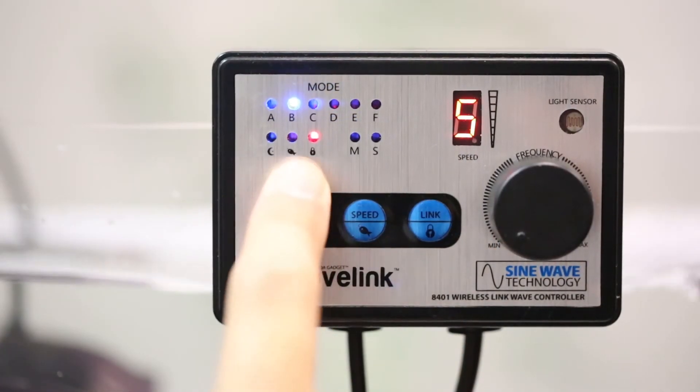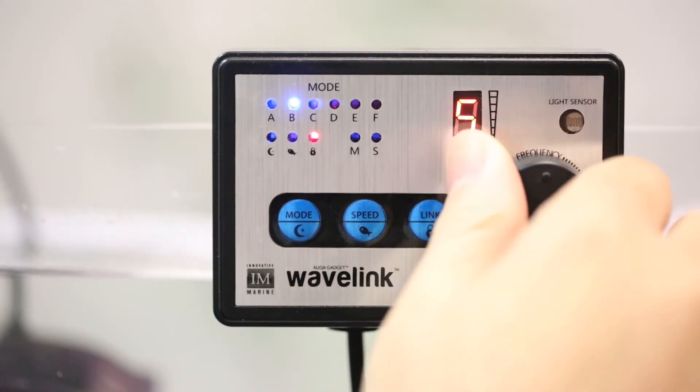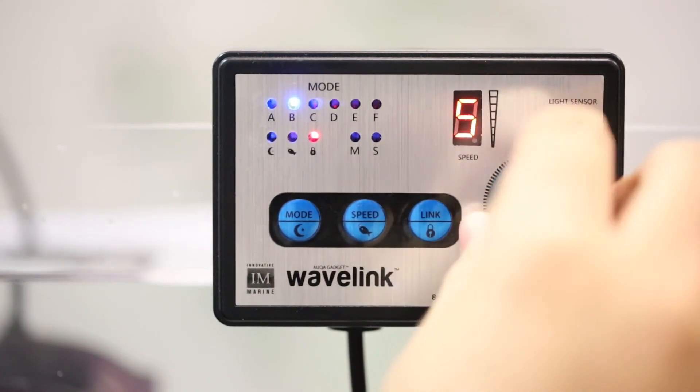Press and hold the lock button to activate lock mode. The red light will illuminate and will disable the frequency dial for added protection. I hope this video explained everything you need to know about the Wavelink — if you have any questions feel free to contact us, and thanks for watching.